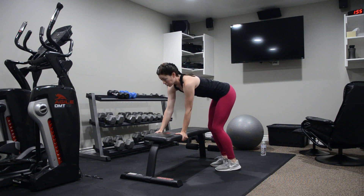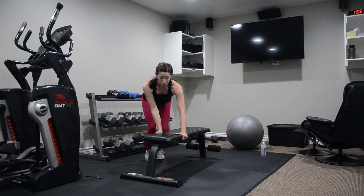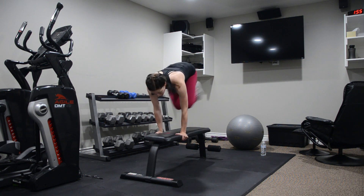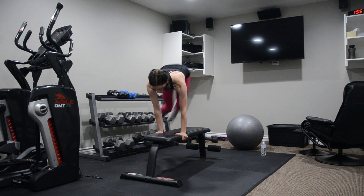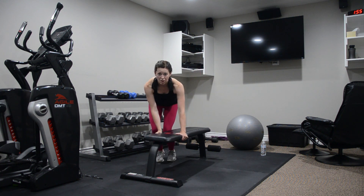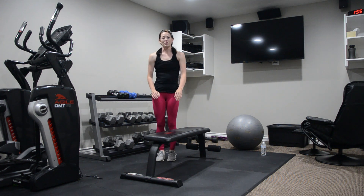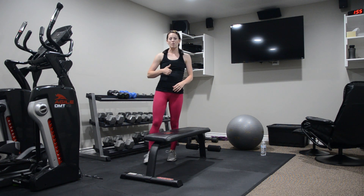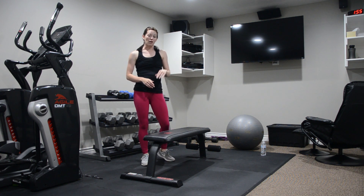Your legs stay close together and you're literally going to jump over the bench or your chair. You can take this at your pace — keep it slow or speed it up — really boosting that heart rate up. The fun thing is you have a bench you have to get over, so you kind of force yourself to boost your heart rate a little bit higher because you're trying to clear your bench or chair.